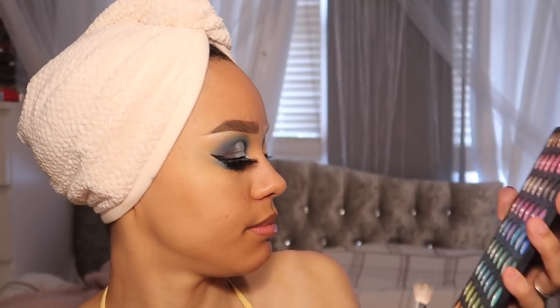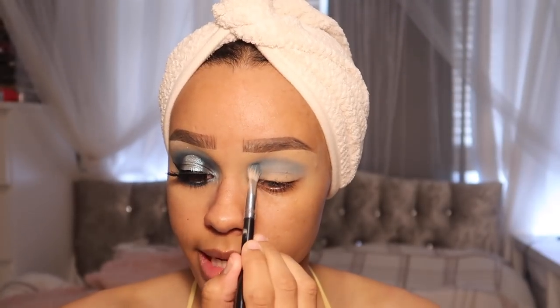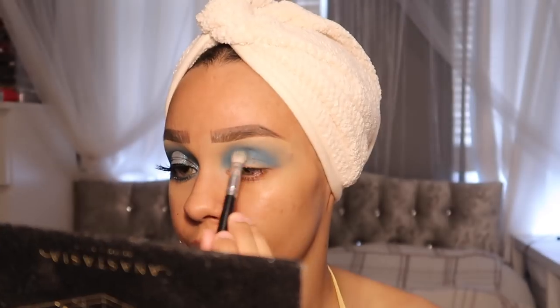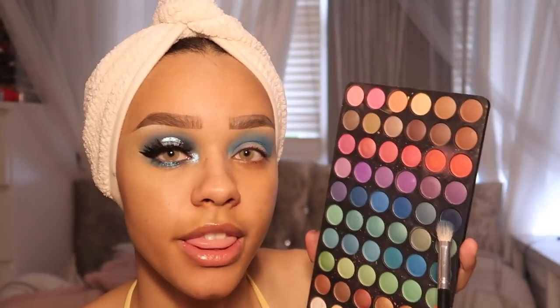I'm going in with this blue shade. With the eyeshadow you want to go all the way around your eye and bring it all the way down to your inner corner as well, because we're doing a halo eye today. Now I'm going into the darker blues — this shade is like the most vibrant darkest blue because the rest are kind of gray-toned. I'm not going to take it as far up because we want to keep it in the middle. Then I'm going in with the darkest color in the palette — it looks like black on camera but it's a really deep blue.